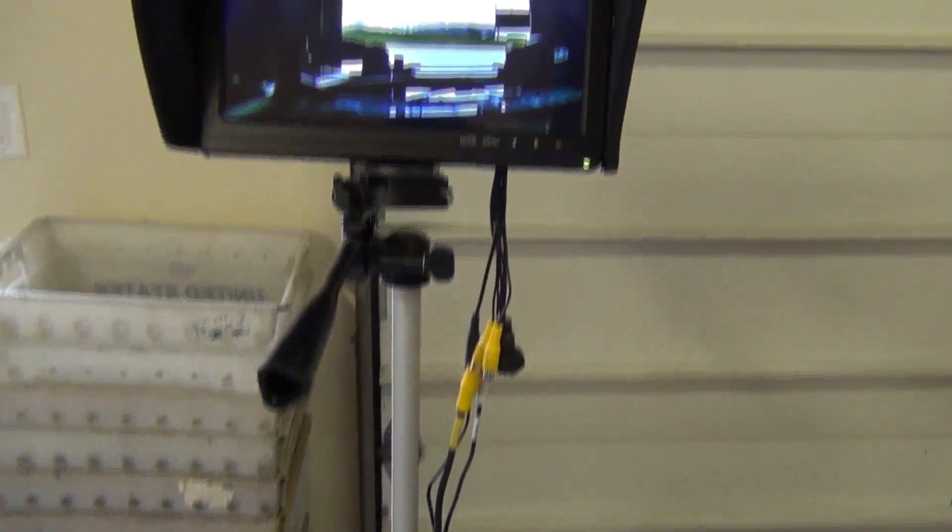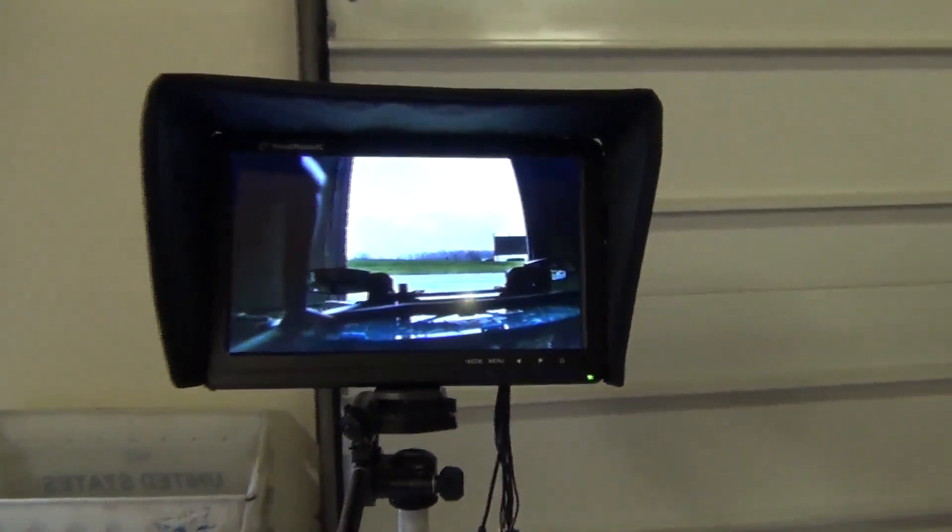All right guys, this is Tim from ReadymadeRC. I'm going to show you the new 10-inch monitor. We've got a video transmitter camera mounted to a new project of ours that I'm not going to talk about right now. But this is the new monitor.